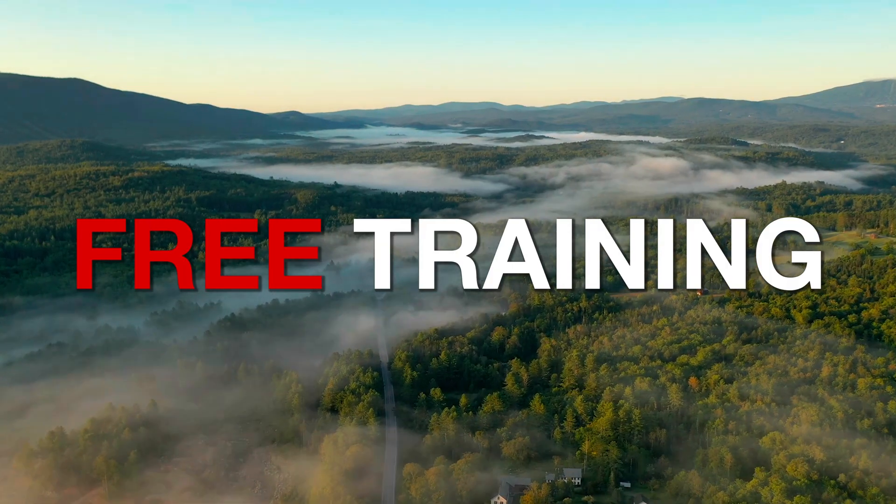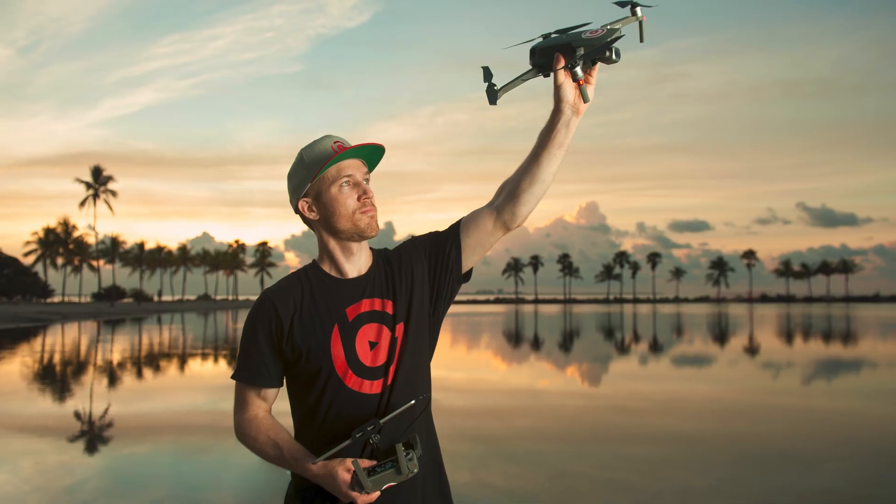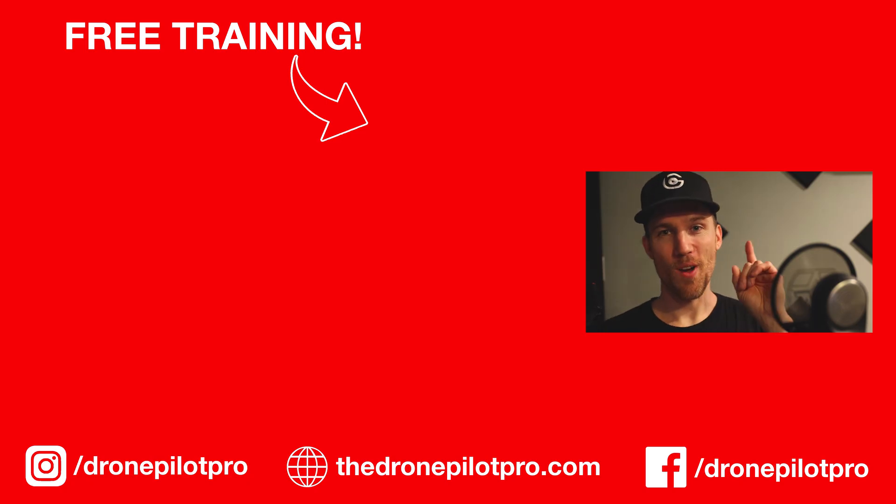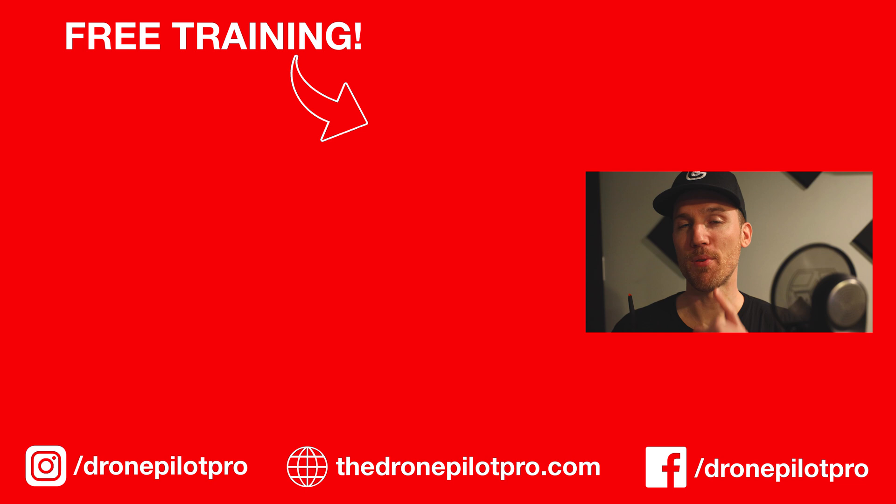That's it — this works every time for me. Hope you enjoy this video and this will solve all your GPS and satellite issues. If you haven't done so, consider watching my free DJI drone training in the video link below, or click right over here. I'm Brett Caramella. I appreciate you watching, and remember: fly like a pro.